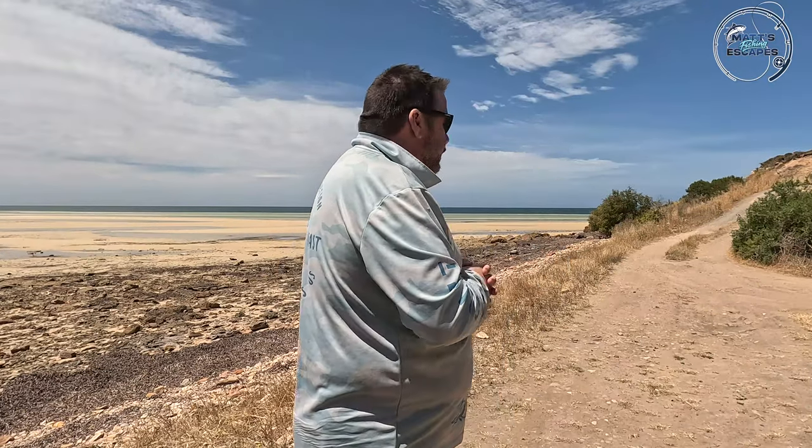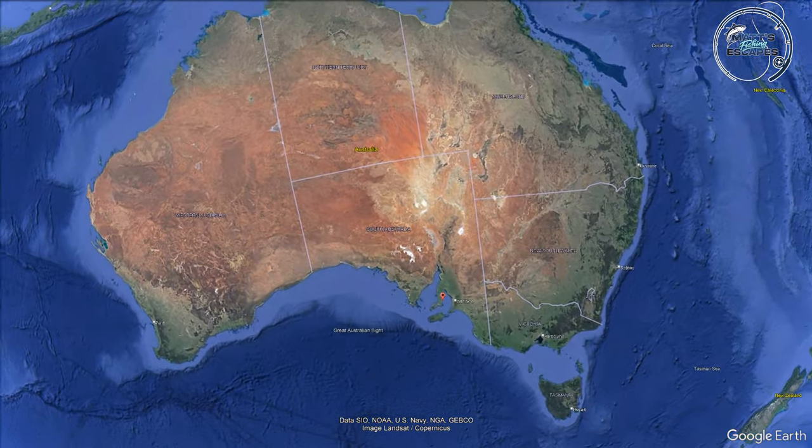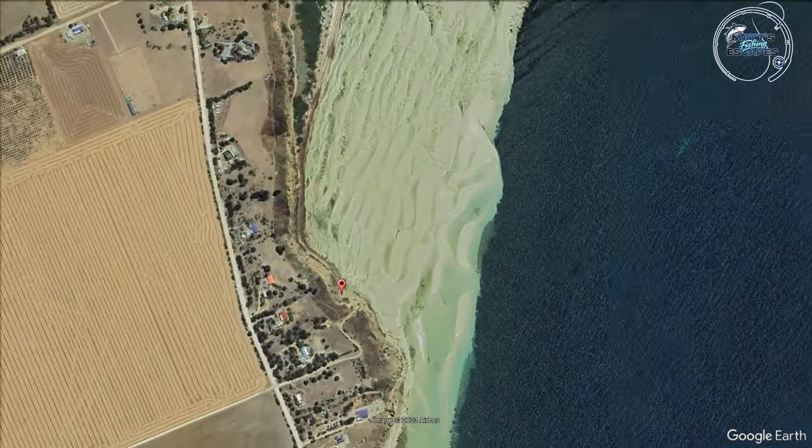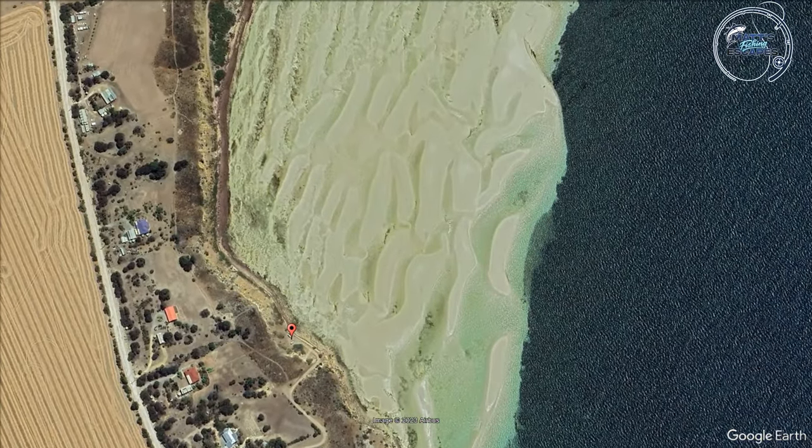G'day Legends, we're out again. Sorry it's been taking so long to get a video going but the weather hasn't been great for recording. Today we are at Klein Point, or Klein Pod, or something called Klein something, just south of Stansbury on the York Peninsula.